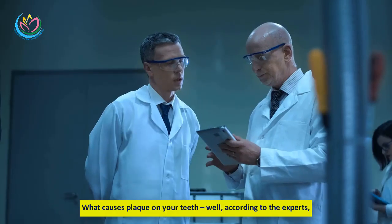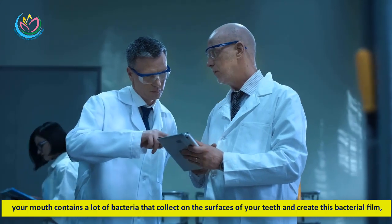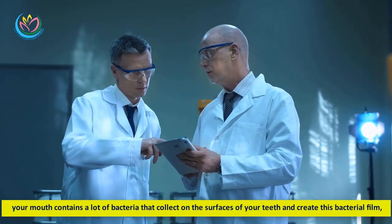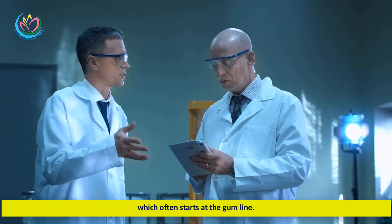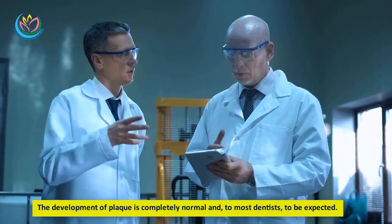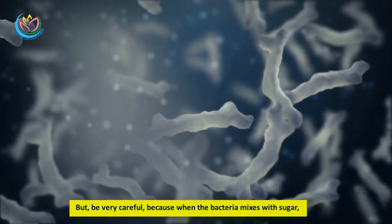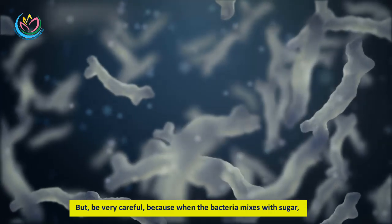What causes plaque on your teeth? According to experts, your mouth contains a lot of bacteria that collect on the surfaces of your teeth and create this bacterial film, which often starts at the gum line. The development of plaque is completely normal and to be expected by most dentists.